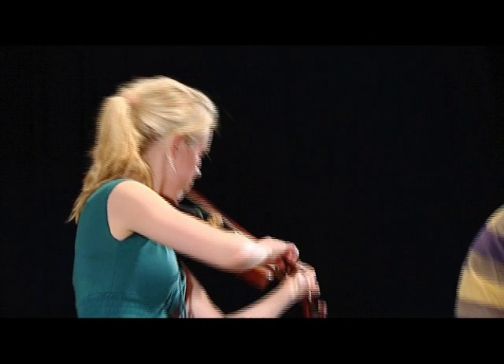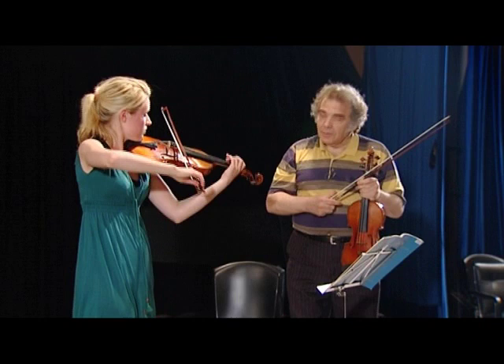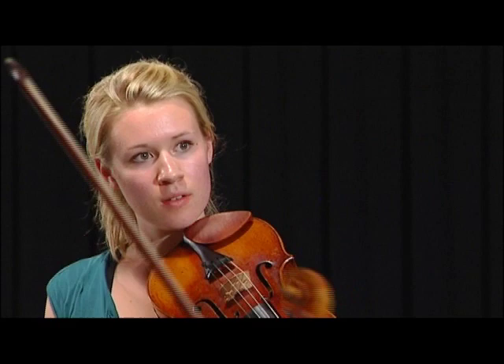Very good. Now let's talk about one of the most important things. We can play it faster or slower — there are many ideas about this part — but the most important is to keep the dance-like feel. In any speed, it should be in three, but not in six.